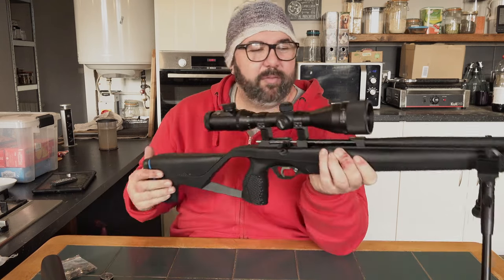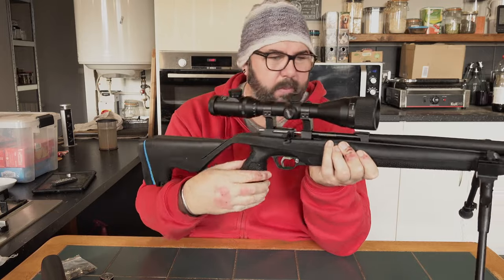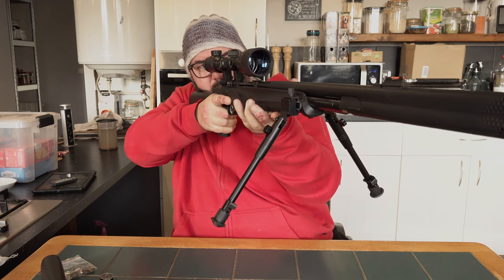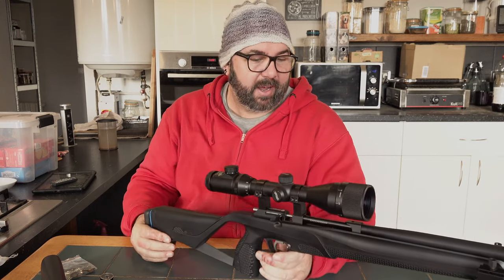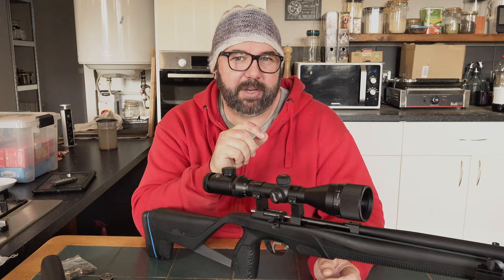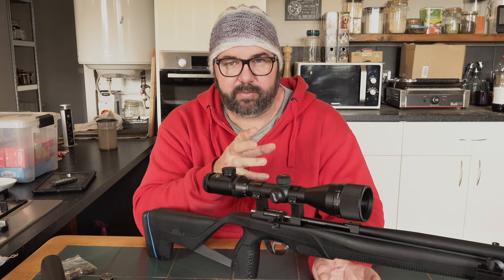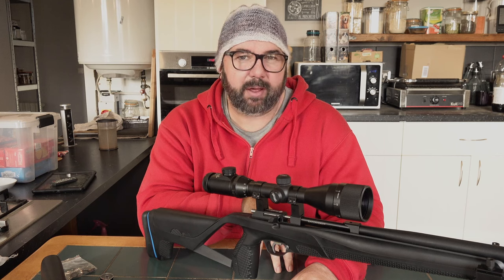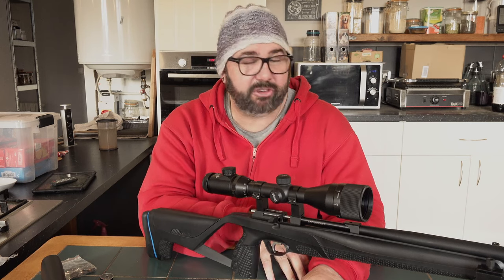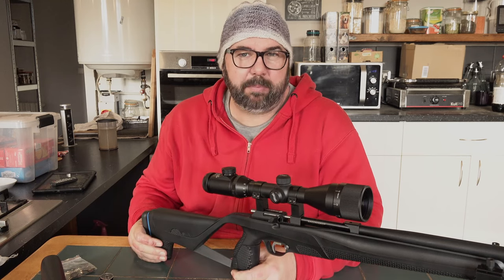So this is just an unboxing and first impressions. Yes the stock is plastic/polymer, but it is so well finished — it's got a knurled grip and a knurled piece up here. It feels nice in the hand and in the shoulder. I've got good eye relief on the scope and I'm really looking forward to taking it outside and doing some shooting. I'm going to do some testing — pump the cylinder all the way up to what it says on the gauge and see how many shots at full power we can get and how many shots it takes for the power to start tailing off. I've got a selection of 2.2 pellets so we'll try those for accuracy and see the most accurate pellet that I've got.